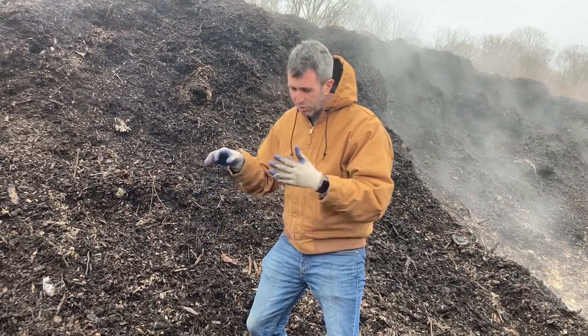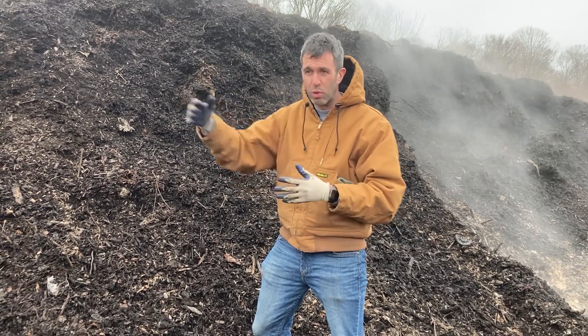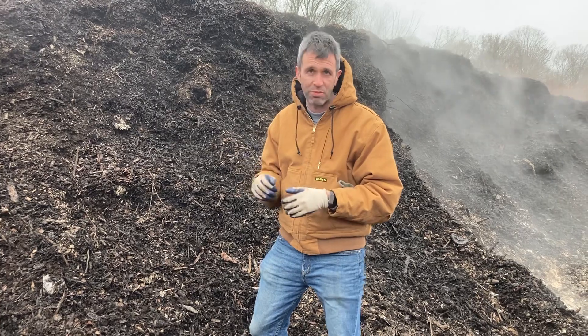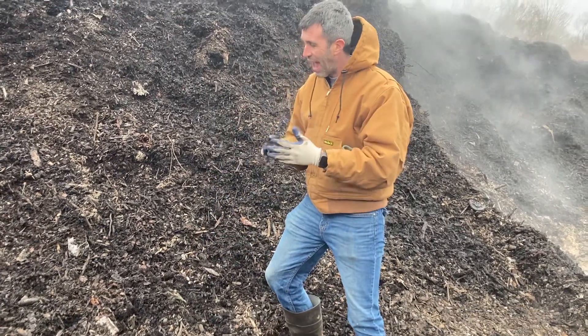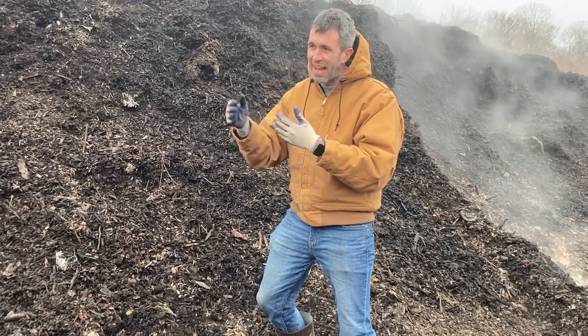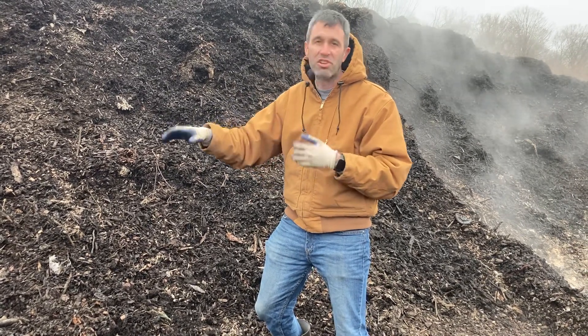What we do is move this from the active composting area up the hill to be screened, and we build it in a windrow where it spends a couple of days before screening. So if there was any pocket of material that had an issue, just mixing it that last little bit and giving it a few more days allows it to really become a good homogenous mix.